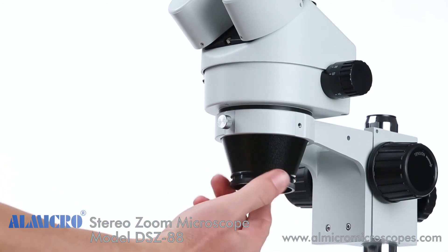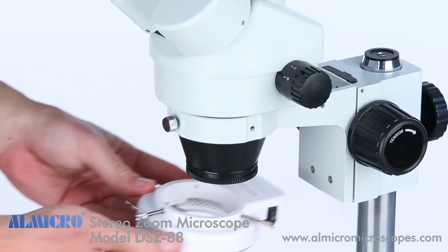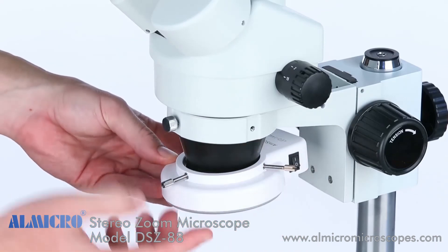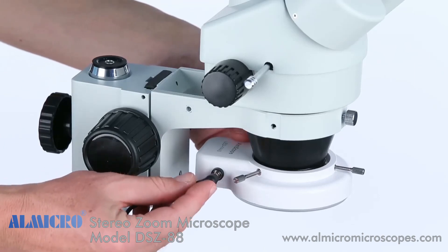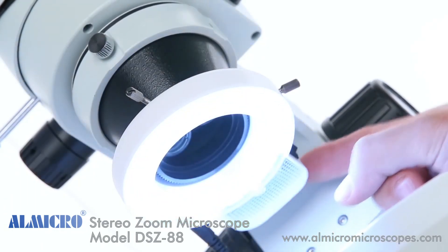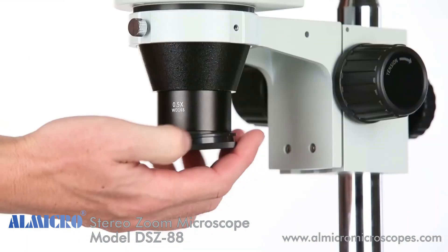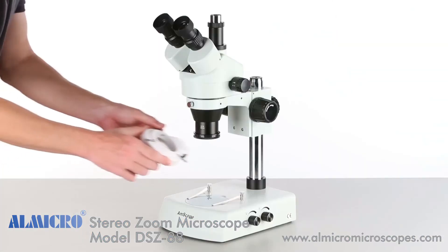Another popular accessory is an LED ring light. The first step is to screw on a threaded adapter ring, which will hold the ring light in place. The ring light is attached by fitting it over the adapter ring and then tightening three locking screws. Attach the power cord and we're ready to go. A ring light can also be attached to each of the Barlow lenses; the 0.5x Barlow lens has a threaded port — simply screw on the threaded adapter ring and then mount the ring light.